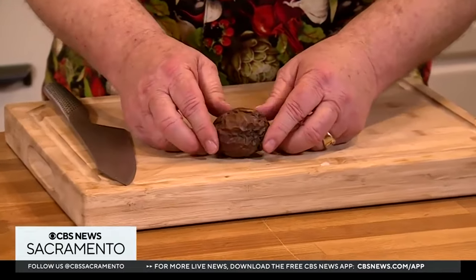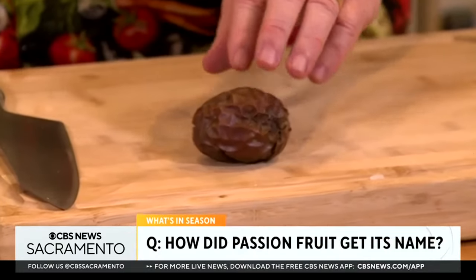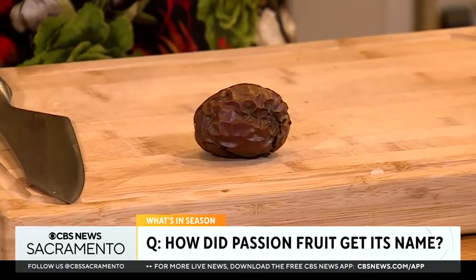Take a look at this — this is passion fruit. It originated in the Amazon regions of Brazil. In fact, there was a missionary in the 1500s who saw the flower — a gorgeous purple flower with white petals on it — and to him it looked like the crown of thorns worn by Christ.